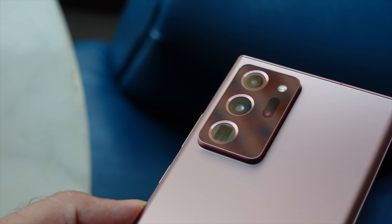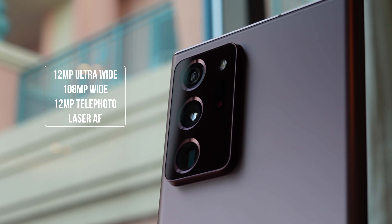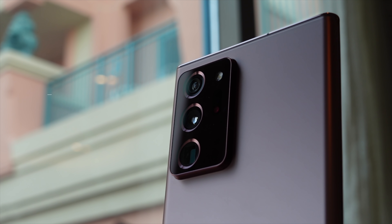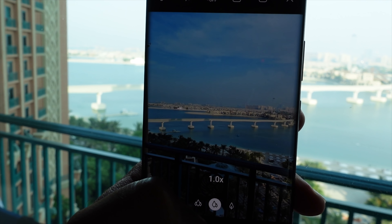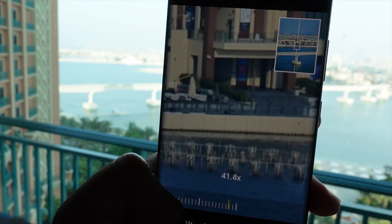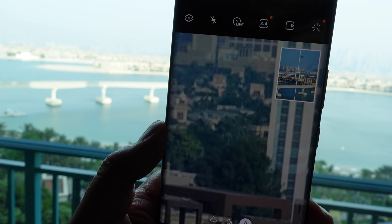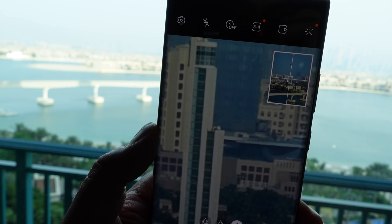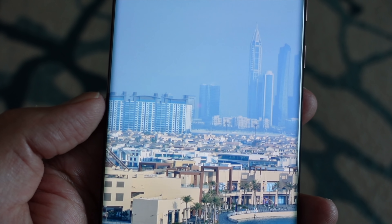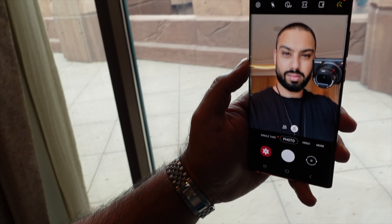The camera setup features a triple-camera system: a 12MP ultra-wide, a 108MP main wide sensor, and a 12MP telephoto. There's also a laser autofocus addition, which should deliver better overall image quality — something I'll be testing thoroughly in my full review. The zoom capability is 50x Space Zoom, stepping back from the 100x maximum found on the Galaxy S20 Ultra. The goal is better quality zoom images overall.